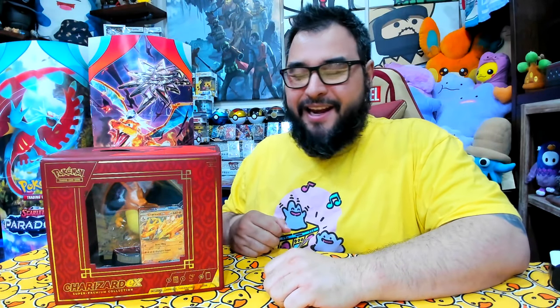What's up, guys? Welcome back to Cardboard Canyon. It's another Pokemon Friday here in Australia, and we have something relatively special.